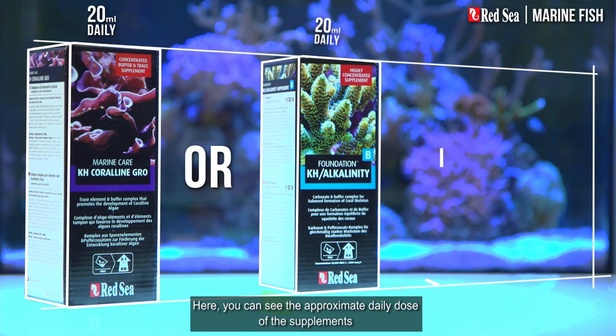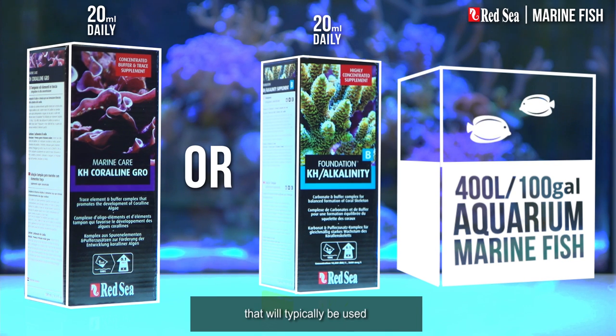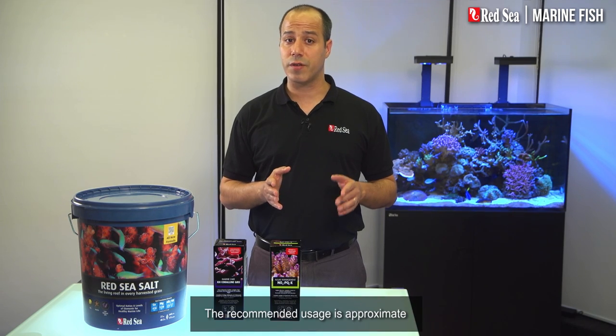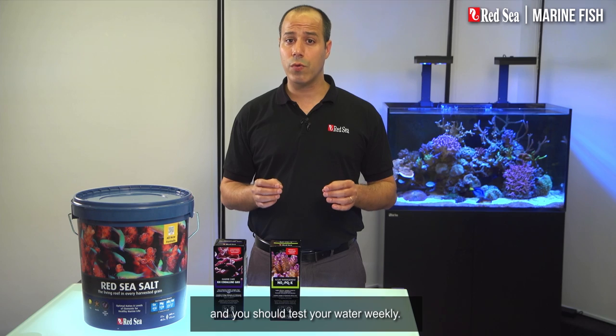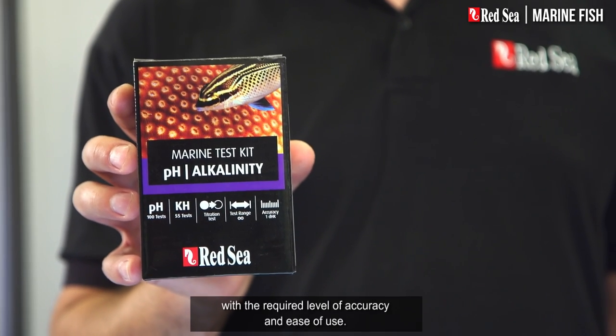Here, you can see the approximate daily dose of the supplements that will typically be used, for instance, in a 400 liter or 100 gallon aquarium. The recommended usage is approximate and you should test your water weekly. Red Sea's Marine pH KH test kit offers an affordable price tag with the required level of accuracy and ease of use.